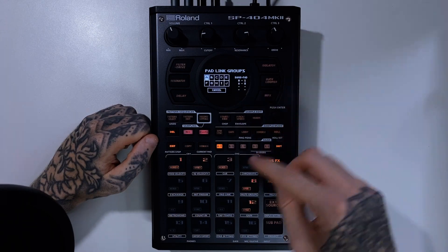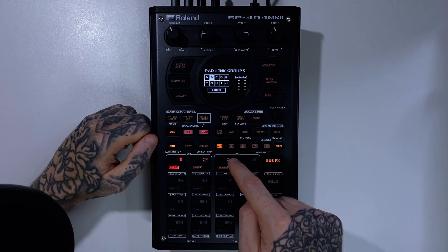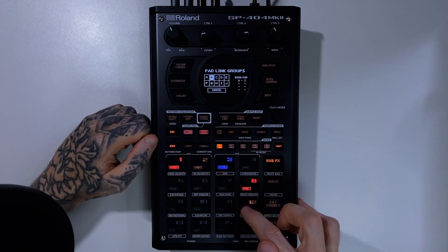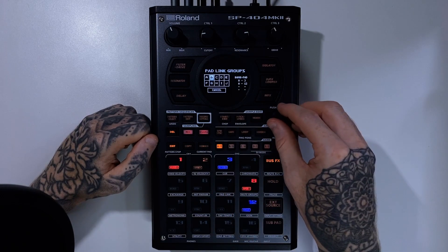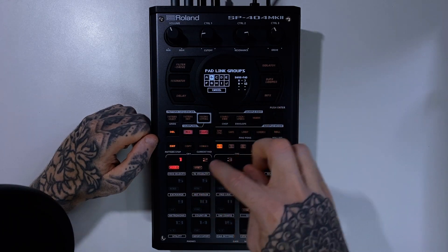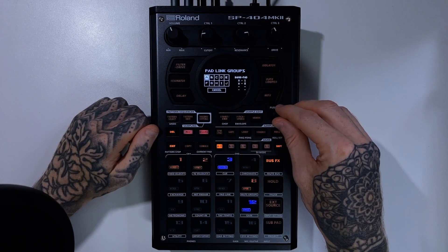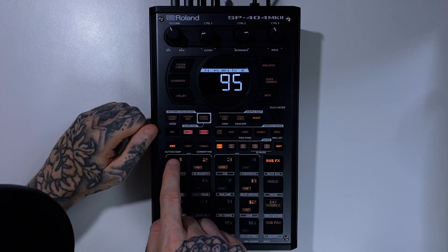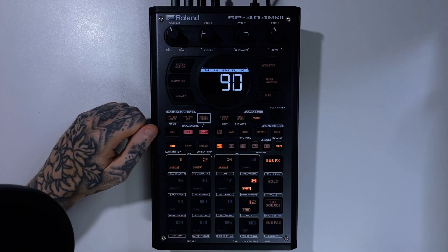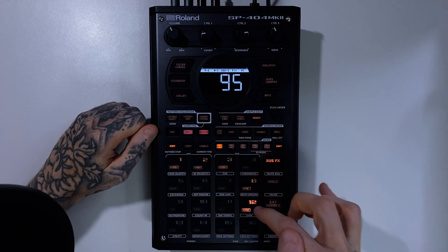Now let's say I wanted to create another group — I can select B here. I want my snare drum to play, but I want my other horn sample to play at the same time as well. I can do that just like that. As you flick through, you can see they light up nice and easy to identify what's within each pad link group. Once we exit this, when I press my samples, this one triggers and we can hear the kick drum and the horn sample at the same time. And when I do this one, it's our snare drum and our other horn sample.